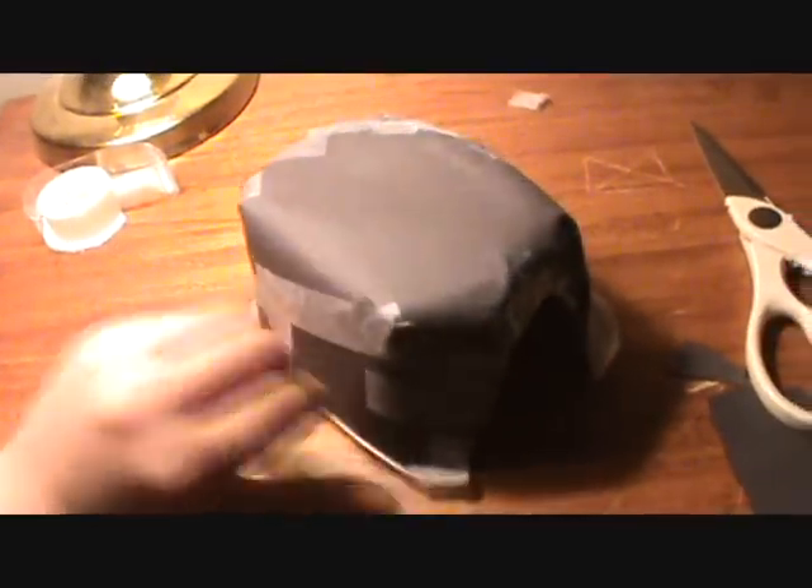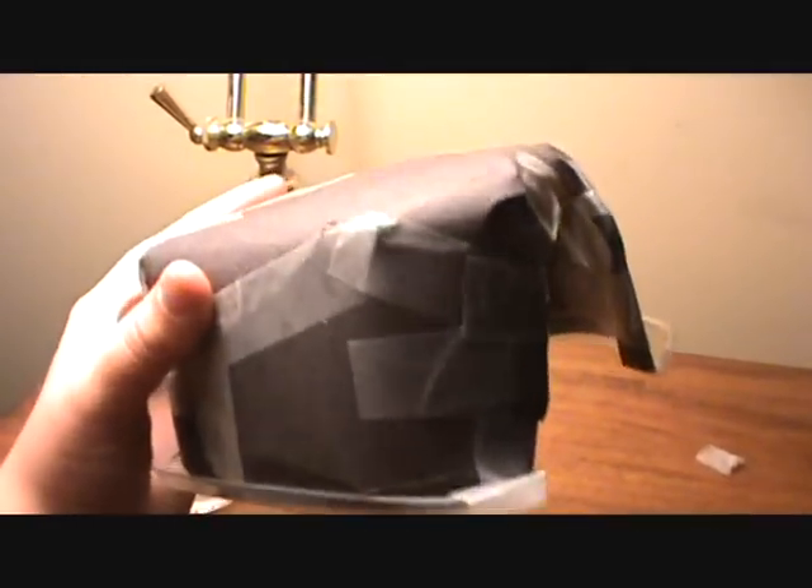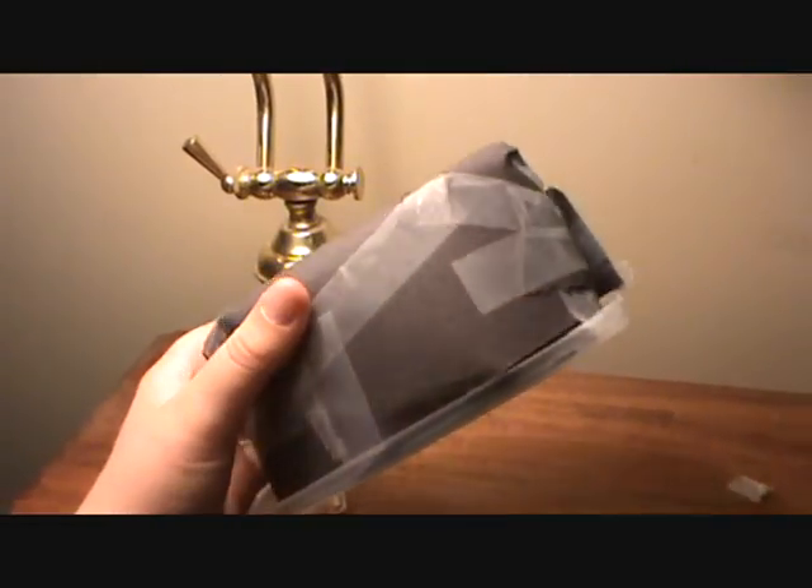I may need to fix up a couple spots, but if you want to make a homemade reptile hide, it's basically just a Tupperware bin, some tape, and some construction paper if you want to cover it up to make it more natural. Thanks for watching — comment any other ideas you have for homemade reptile stuff. Thanks, see you!